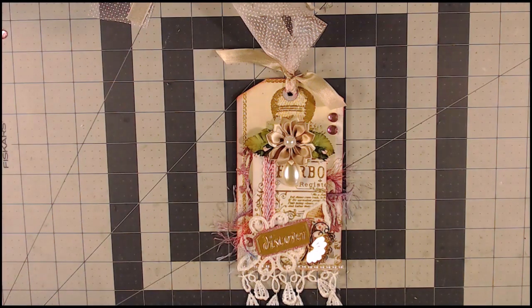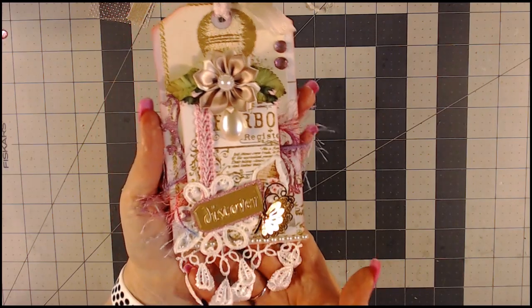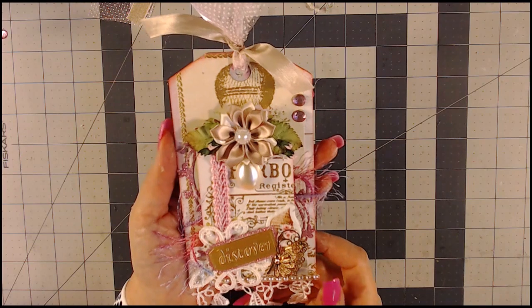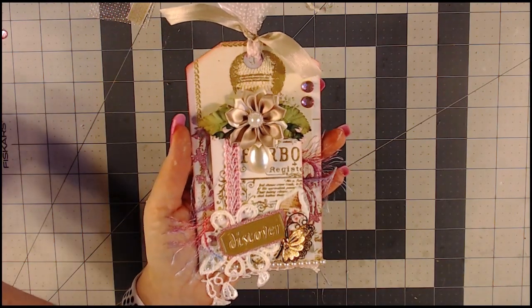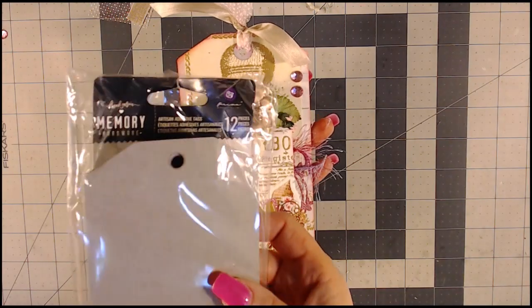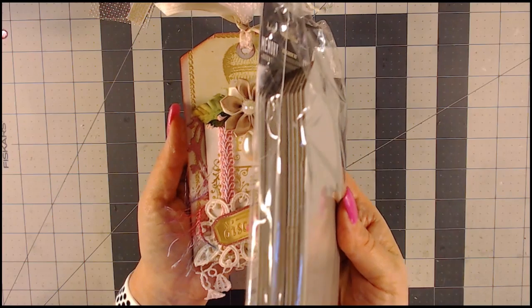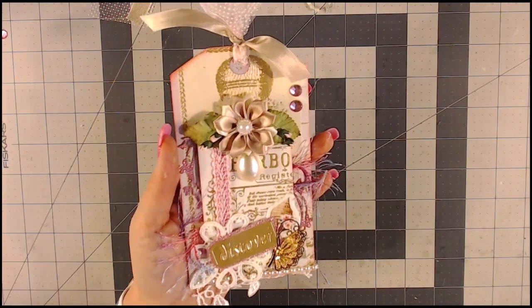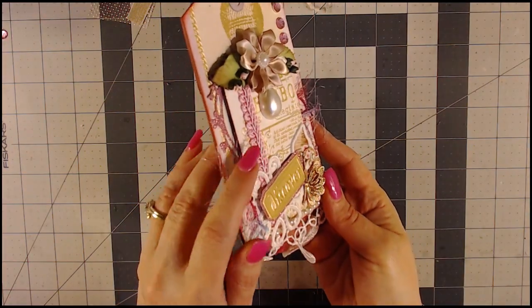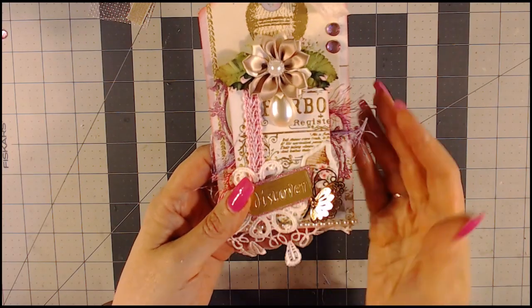Here is the tag that I made earlier that I'll be mimicking as I walk through the process with you. This is a chipboard tag and it is three and a half by six and a fourth. To use for the base of the tag I use the Prima tags, also from Country Craft Creations. It comes with 12 and it's really nice. I like to use chipboard because they're a lot more durable, and you'll notice there's some dimension — I have a tag on top of a tag, so there's some depth here.